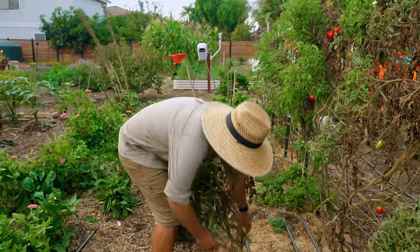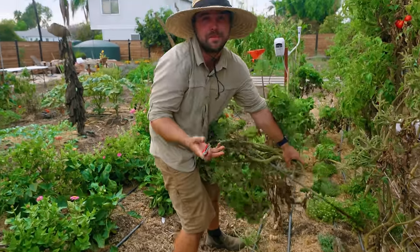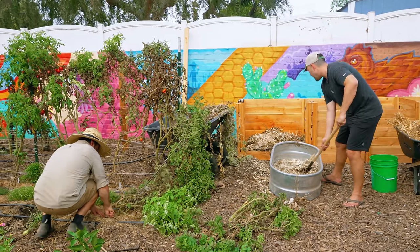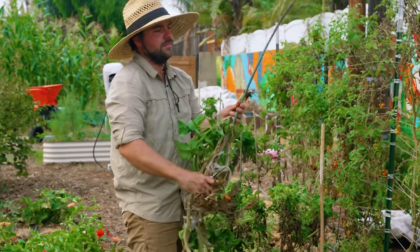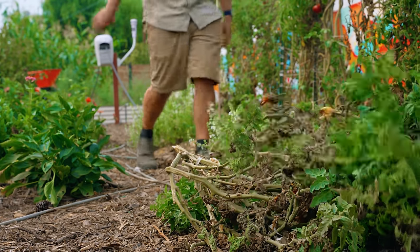In my opinion, tomatoes are the best thing to start a compost pile with. They're very high nitrogen, which means the pile is going to heat up very quickly. And this time of year at the end of summer, you probably have a lot of tomatoes and you're wondering what to do with them — best time to start a compost pile. Get some fresh nitrogen into that pile and get it hot real fast.